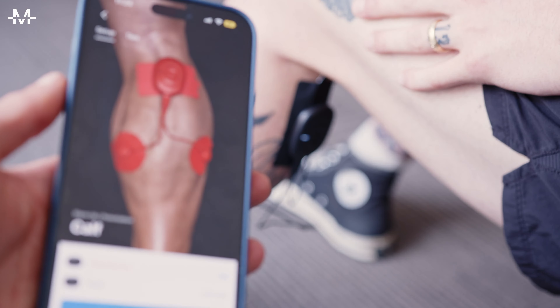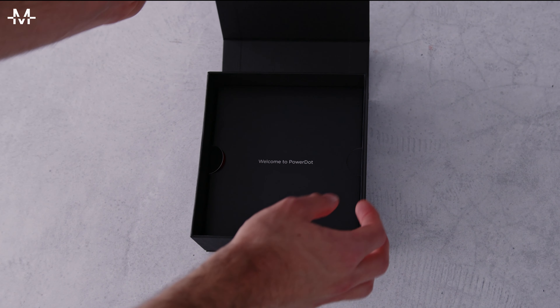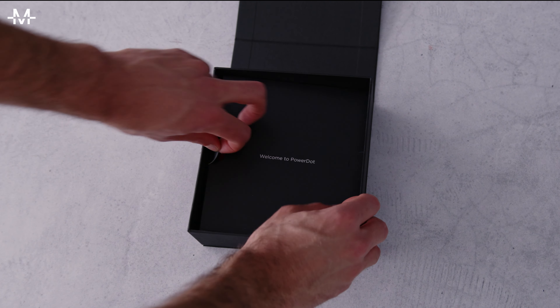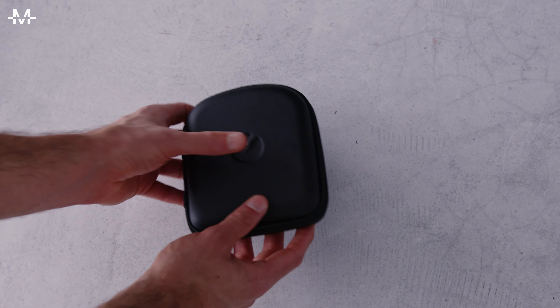Switching it up now and Nick is trying a warm-up calf workout. What's in the box you asked? Well, you've got the instructions and the pads in here. You've got a great looking carry case — really easy to transport, this can even come on a plane with you.